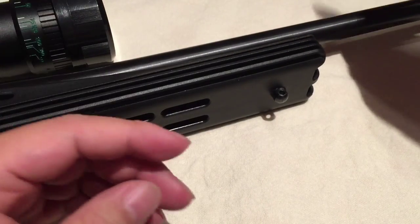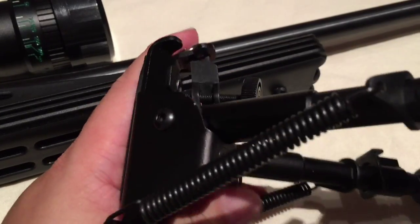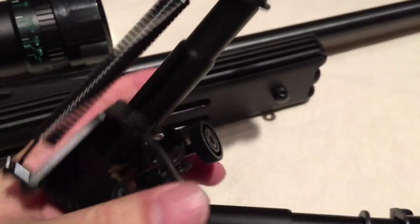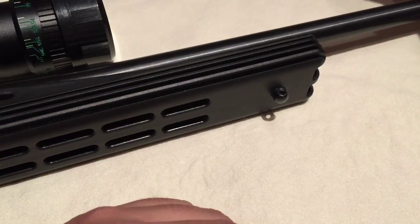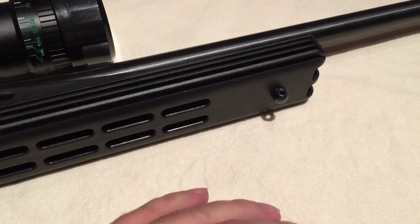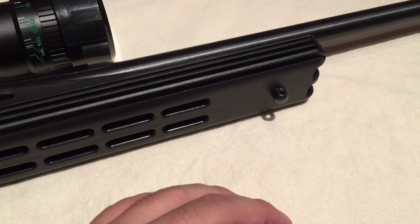The reason I decided to do something about it is last time I had this out and I was about to shoot, I was pulling down these bipod legs and the whole thing kind of came apart. You can obviously put it back together — it doesn't take any tools — but it's annoying. I wanted something more reliable. So I bought this.